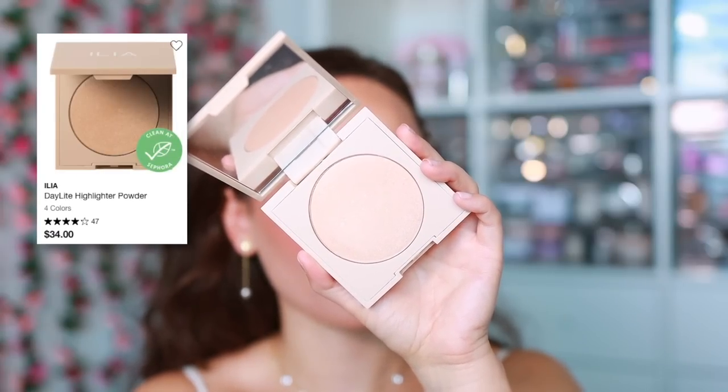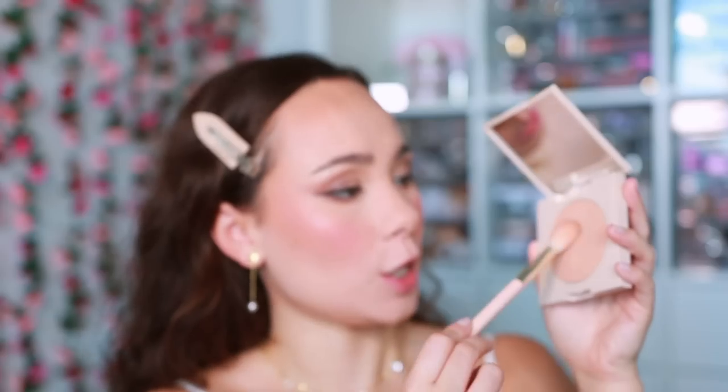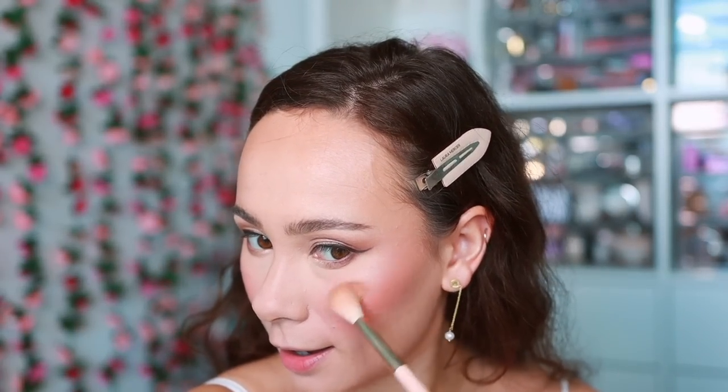For highlight I want something natural so I'm using the Ilia Dew Day Highlighting Powder — one of my favorites because it just soaks into the skin beautifully. Using a Rare Beauty highlight brush, not applying too much — just enough so there's a little bit of glow when I turn. I'm also putting a little on my nose for more dimension, then taking a small flat pencil brush to pop the highlight in the inner corner.